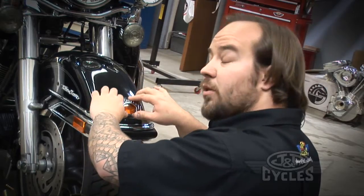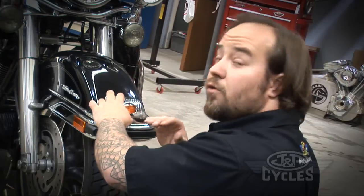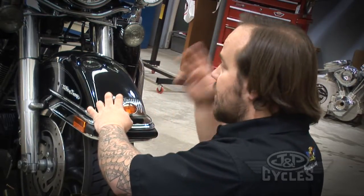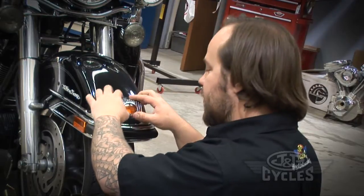You want to make sure that you're putting these parts on when it's above 50 degrees. Below 50 degrees it's going to be too cold. The first time you take it out for a ride, it's going to fly off — it's going to be gone. You're going to be bummed out.